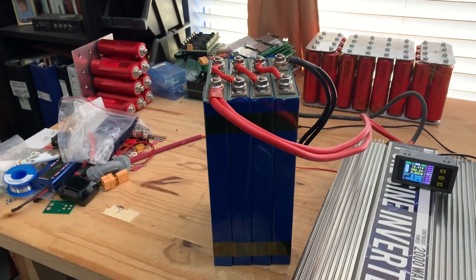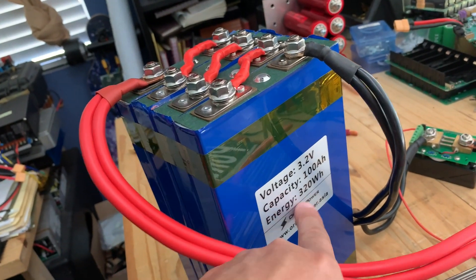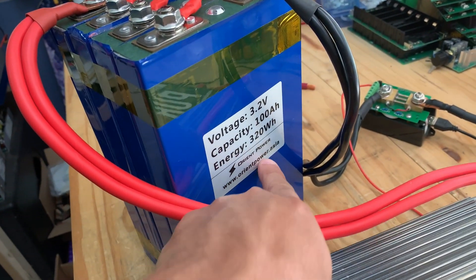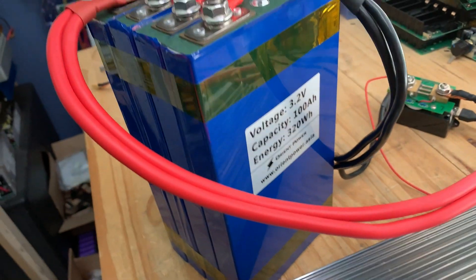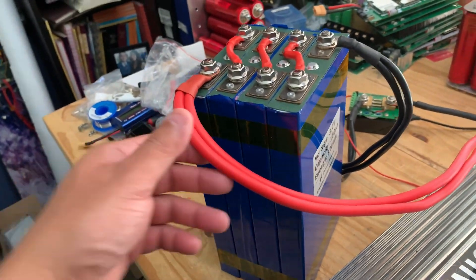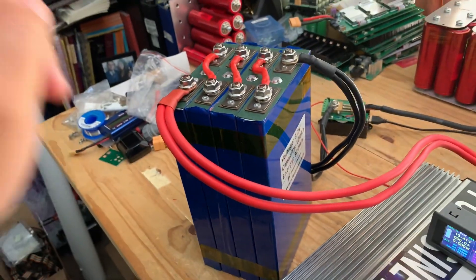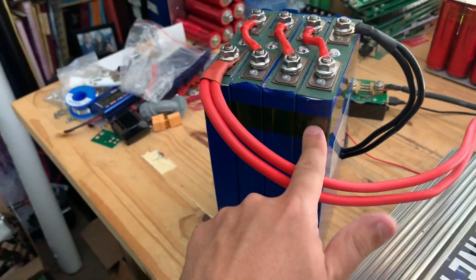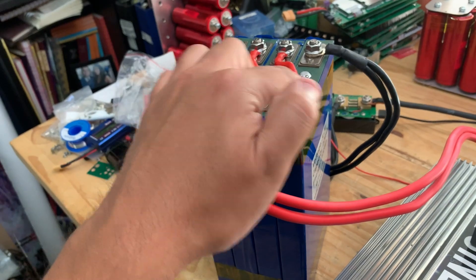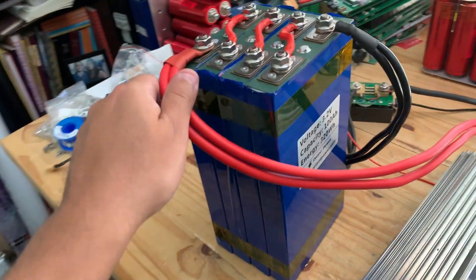Quick review of these LiFePO4 100 amp-hour cells from Orient Power — orientpowerasia.com — also available on Amazon. They sent these to me and I charged them up last night. Each one took about 50 amp hours, which is good because that means they're matched. If each one took 50, they were probably made at the same time and are of the same quality and specs.